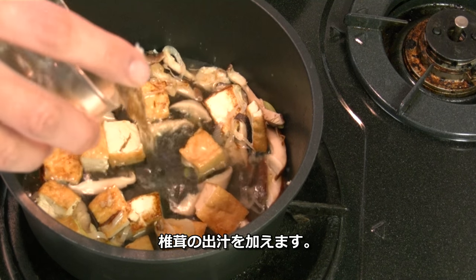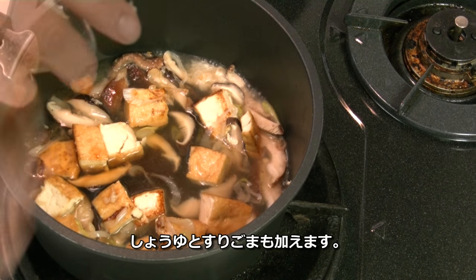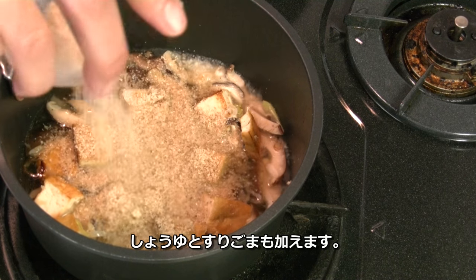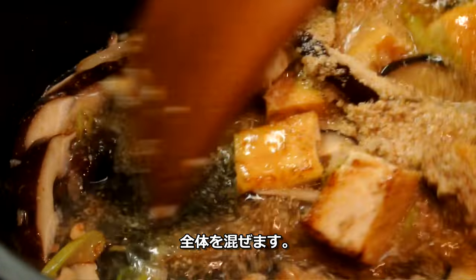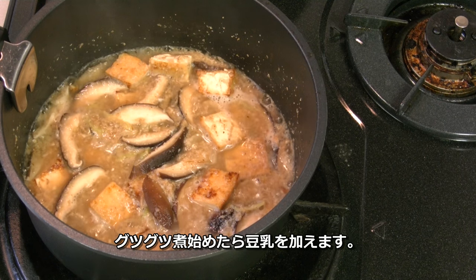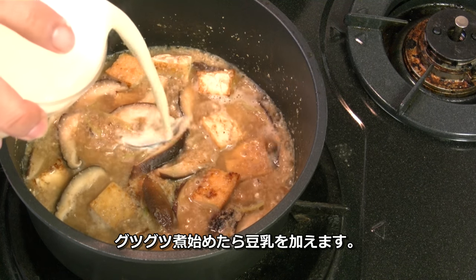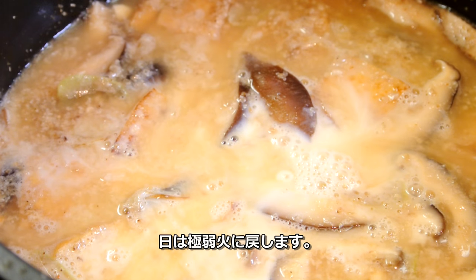Now add the mushroom stock, soy sauce, and ground sesame. Stir. Once it starts to boil, add soy milk and reduce the heat to very low.